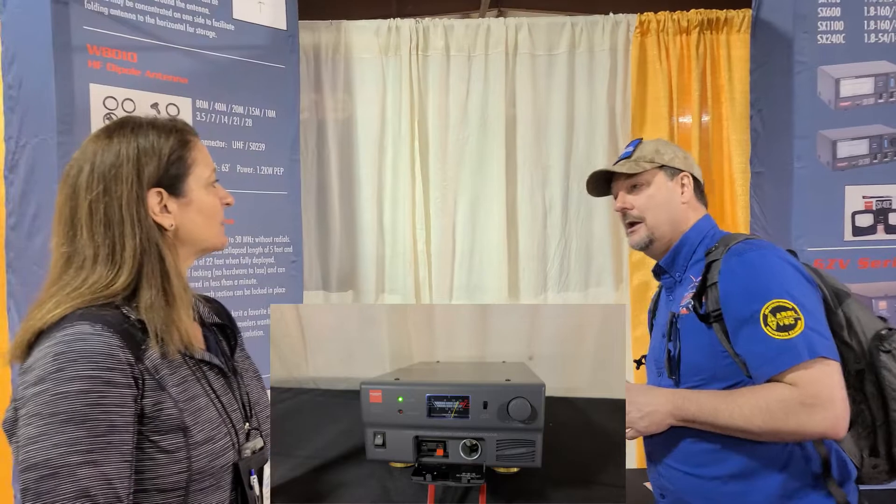Along the wall here they have their standard line of mounts that they always use and recommend. And this unit here is their power supply, the GZB 4000.